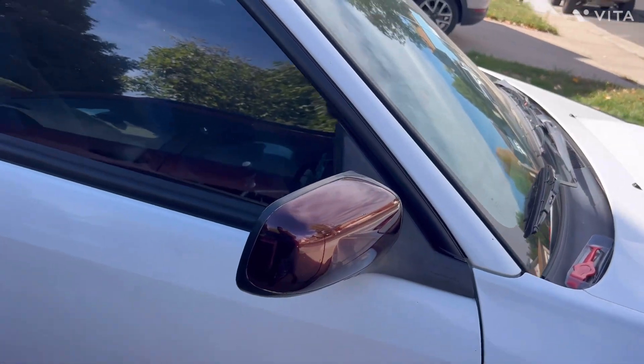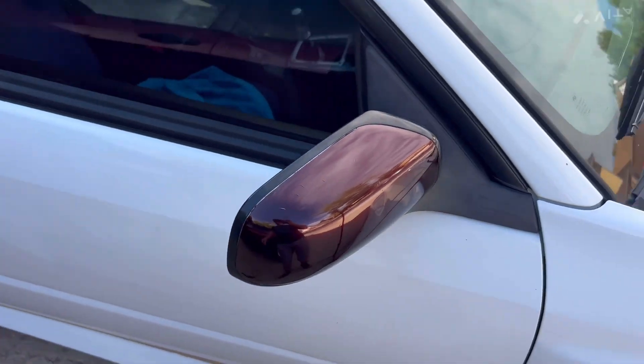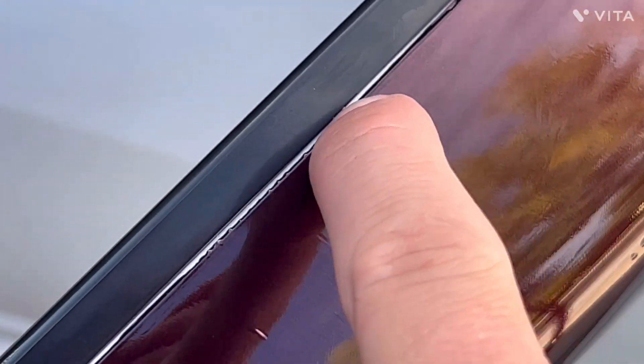Unfortunately it does not look good. Mirrors are extremely hard to wrap because it's not a flat surface. I've got these little creases, the tucking is really bad, it's really hard to cut along where it lines up. The hood scoop I know is going to be an absolute pain to wrap, so I'm planning on doing a carbon fiber hood scoop. I'm possibly planning on getting rid of these mirrors and just doing carbon mirrors.